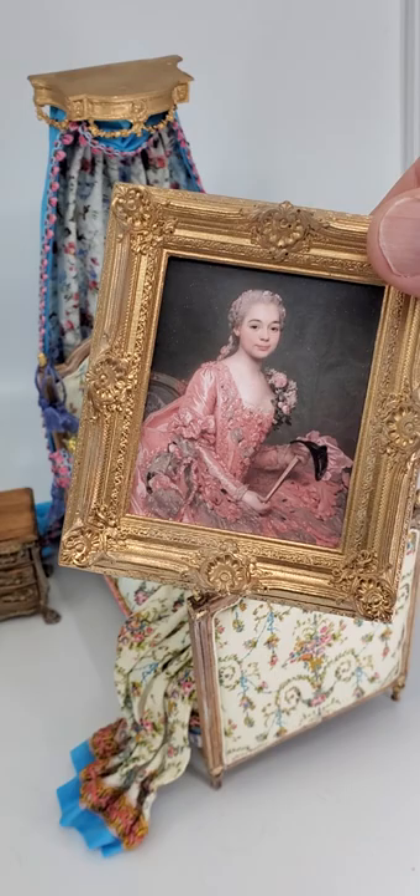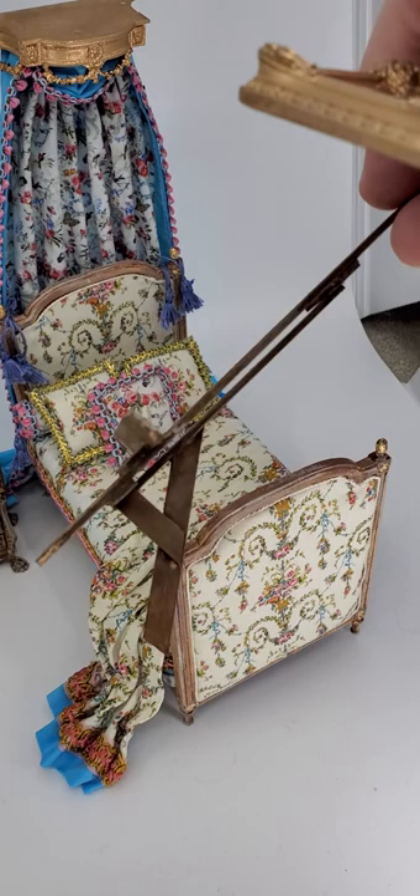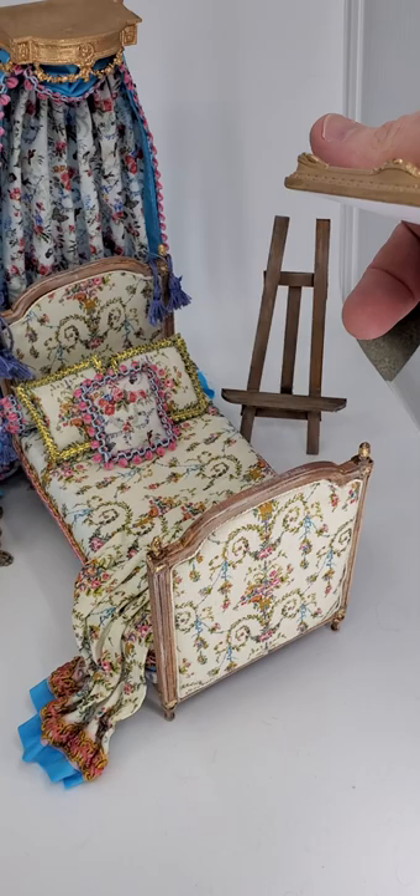Starting on the right, this is a miniature reproduction of a French Venetian portrait. As you can see, she's holding a Venetian mask and she is dressed in 18th century attire. Behind that is a little easel — a simple base wood easel that I made to fit this frame.